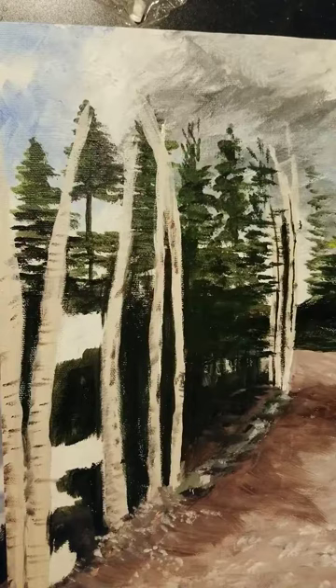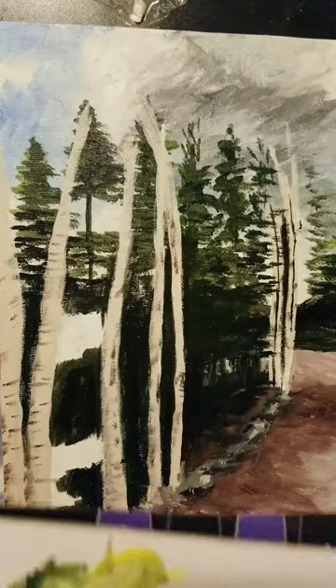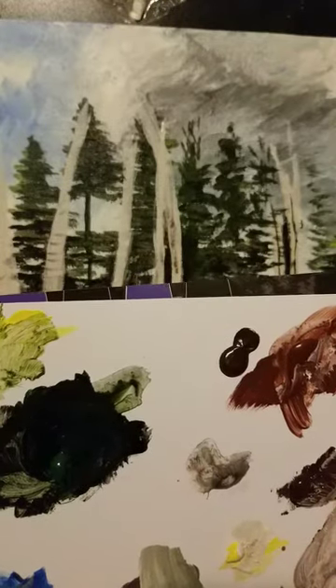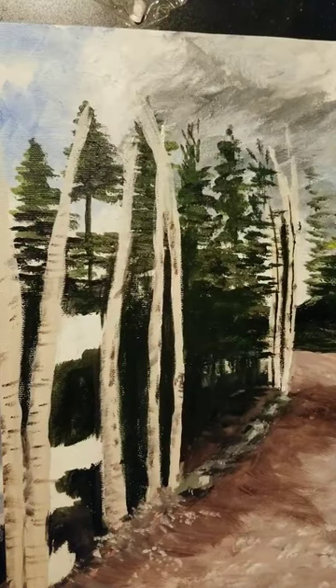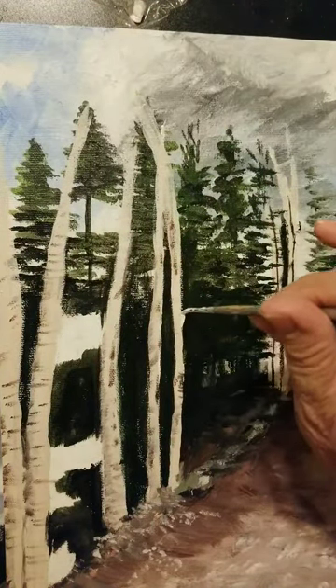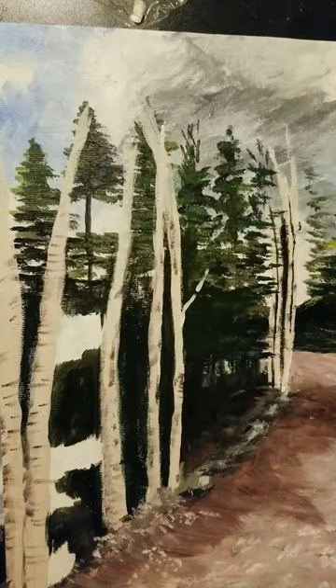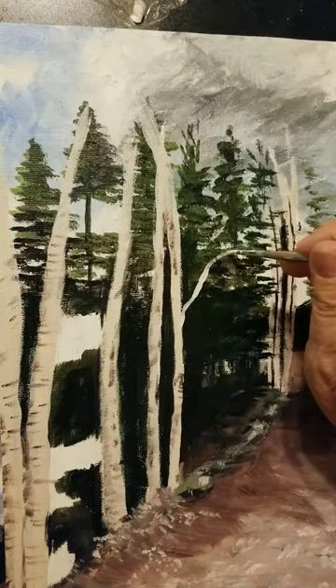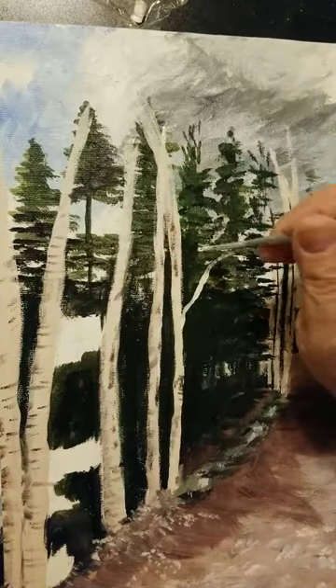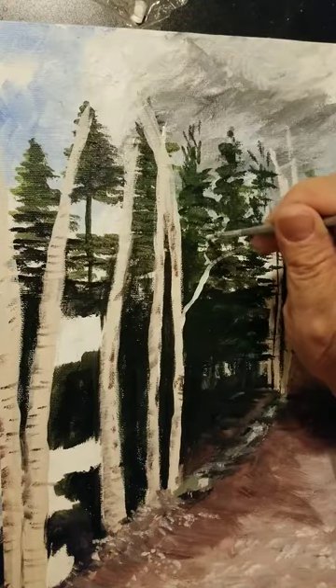I'm using this tiny little brush because we're going to make tiny little branches. When I'm making something thin and tiny with a round brush, I mix the color and then roll the brush to make more of a point. Anywhere in here, it doesn't have to be perfect — you're going to put little branches. The paint needs to be fairly wet or it'll skip. Support your arm and try not to push very hard. I just now pushed too hard and accidentally touched the painting, so I'm just going to put a little branch there.